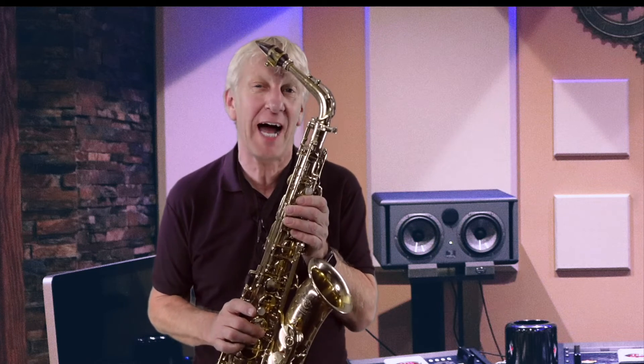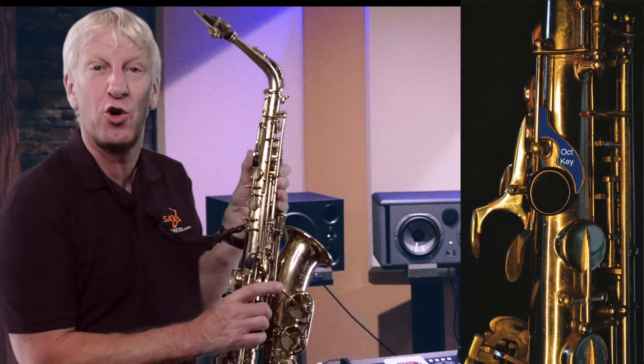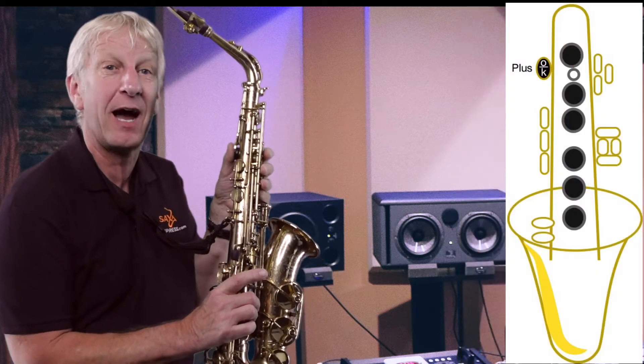Hopefully you're getting the hang of how Presto works. Now let's introduce the octave key. The sax basically has two registers, upper and lower, and so far the notes have all been in the lower register. This key at the back is used to help take us into the upper register — it's called the octave key. On the fingering diagrams, it's indicated by OK.